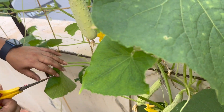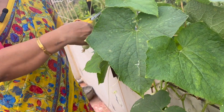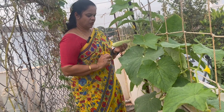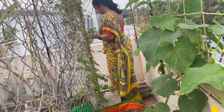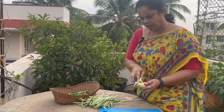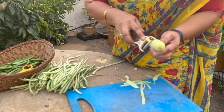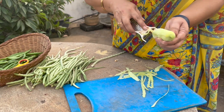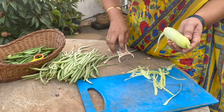Here we have two meshes. This is a good one and this is not a good one. Now we have to look at the origin. This is a good one — I will cut it.